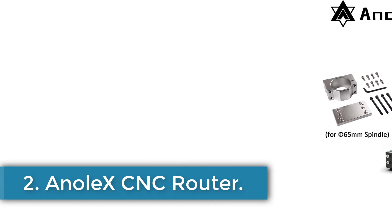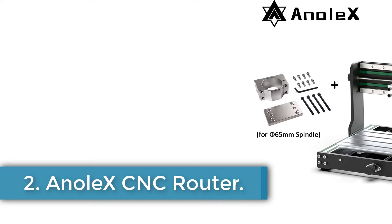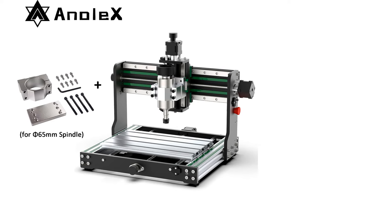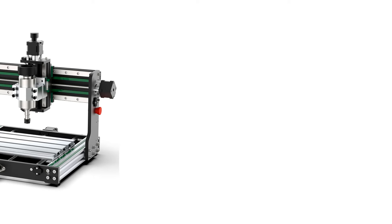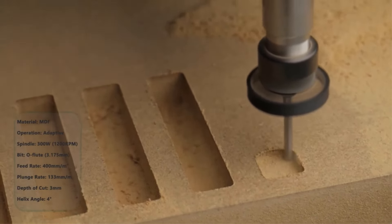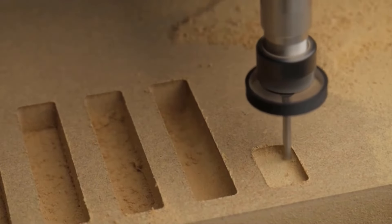Number 2: Anonex CNC Router. The 3020 EVO CNC machine is a high-precision and low-noise router with dual-steel linear guide rails on the X-axis and Z-axis, ensuring stability and precision. It features an all-metal structure with an aluminum profile for the X-axis and Y-axis, making it rigid and durable. Equipped with a 300W spindle, it can cut and engrave aluminum and steel sheets with ease.